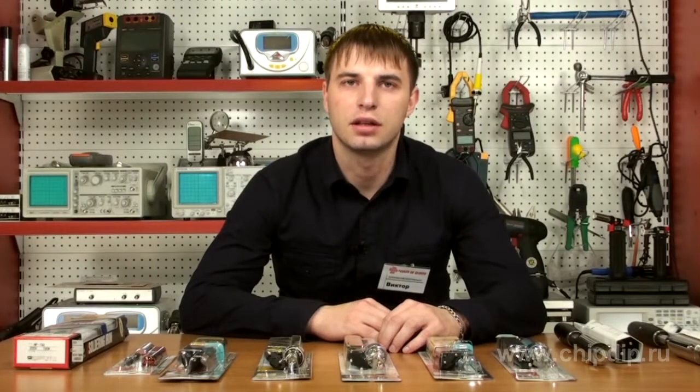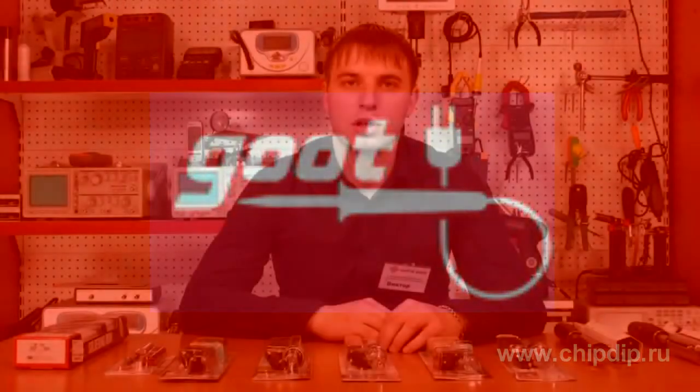Japanese company Teo Electric is one of the world leaders in the production of soldering equipment, known on the market under the Japanese brand 'good.' Soldering irons with high-performance ceramic heating elements have won a lot of trust and respect.